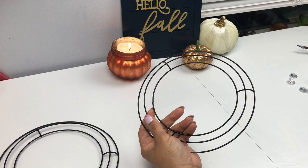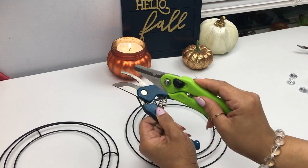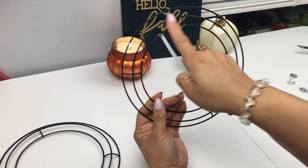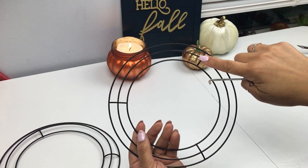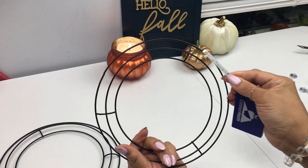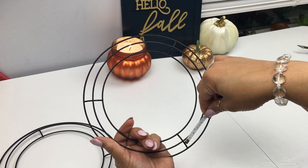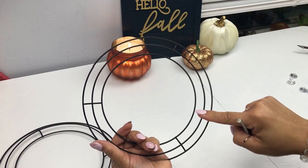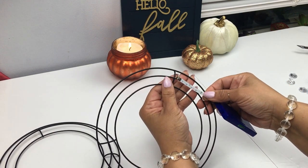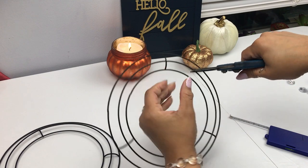This is where it gets a little tricky. I highly recommend do not make the mistake that I did using tools that are not meant to cut through hard wire. You're definitely going to need some kind of tool that's going to cut through this hard wire. I'm showing you here those little connectors - in between those two you're going to come down two inches in, then two inches in again, because we want to replicate that Chanel logo with the C's. I'm just going to eyeball it but you can definitely mark it where you want to start cutting.